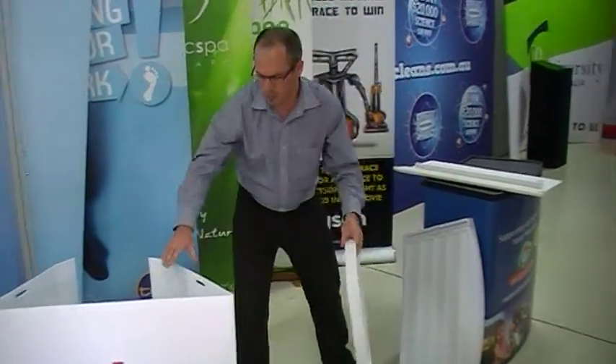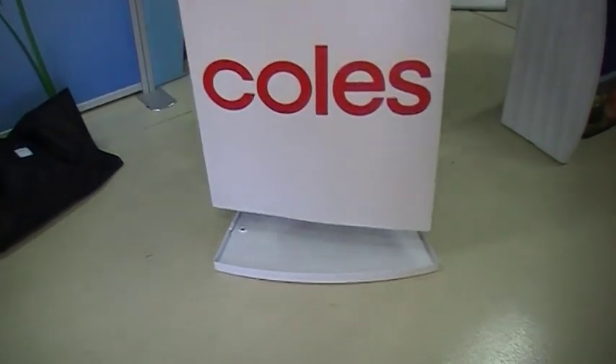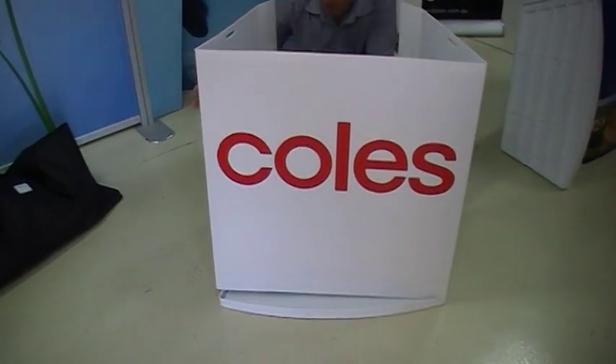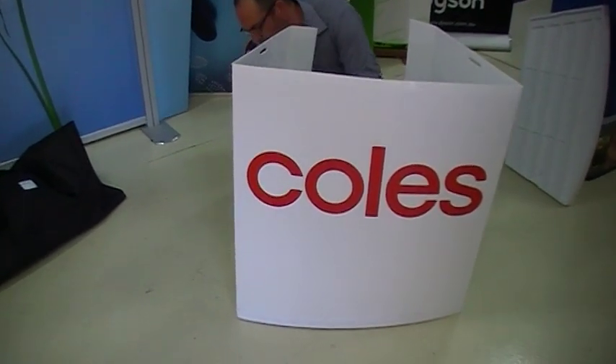To assemble the table, we get the first piece of it and put that down on the ground. You can see that there's some slots in that base there, and you basically just need to position this main part of the unit in there and just lock it into place.